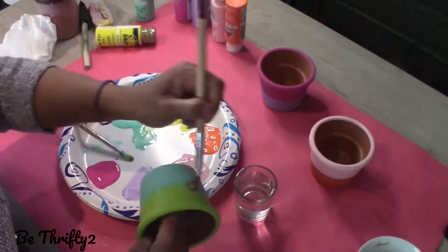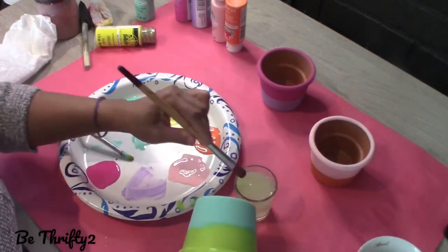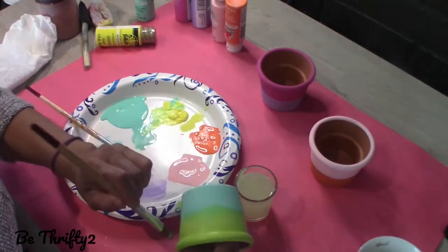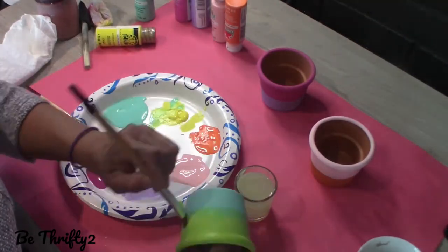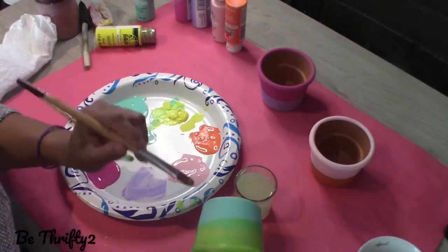This is the second coat, and now I am dipping a clean brush into clean water and then I'm blending those two colors together while they're still wet. And if I need more paint, I pick up more paint and keep on blending.